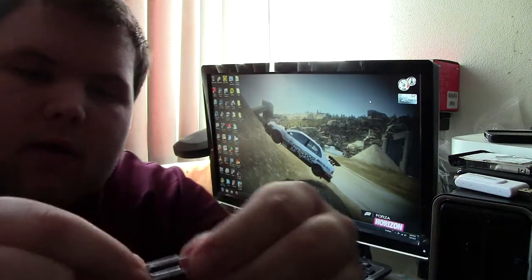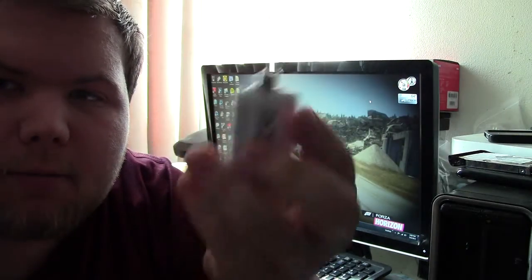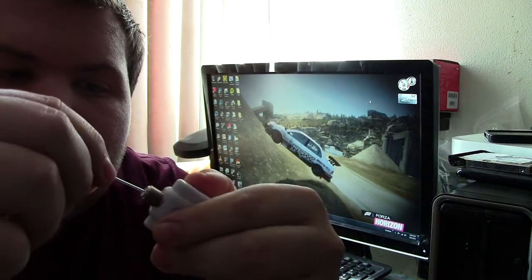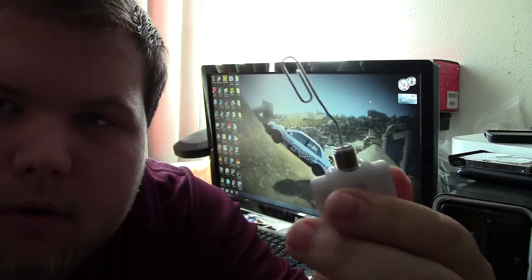All I gotta do is take this piece right here and bend it like this. If you have a TV tuner like this, what I have in my hand, just plug it in like this. And there's your antenna.